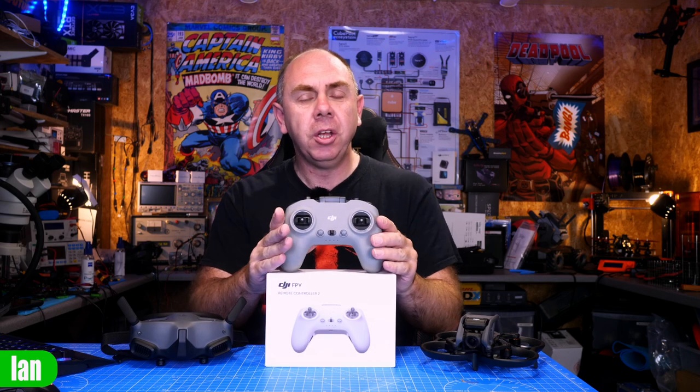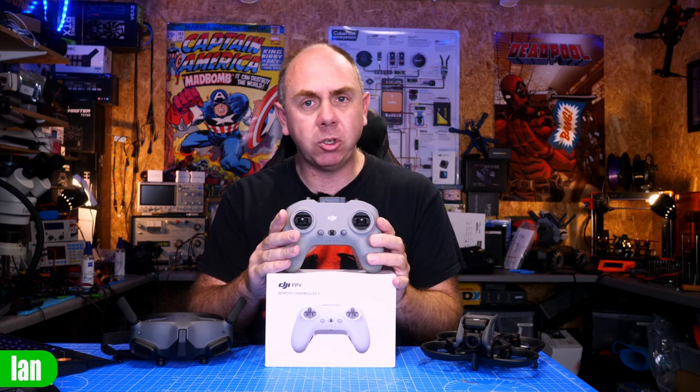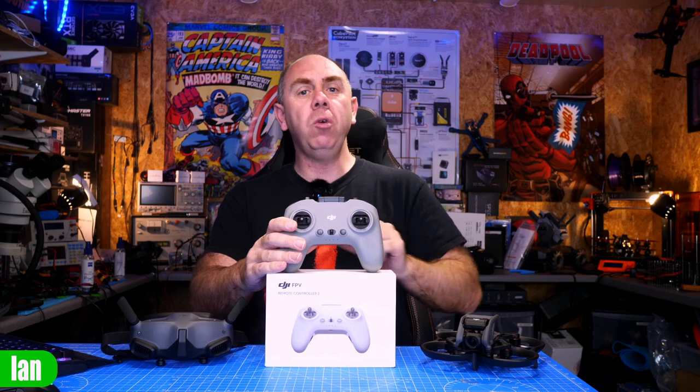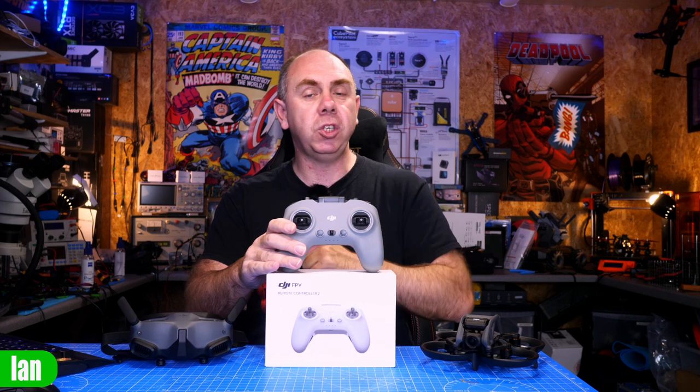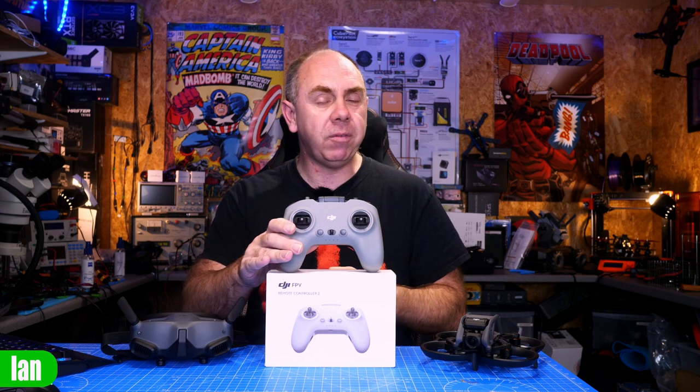Today we're talking about the DJI Avata and specifically how to use it with a remote controller and how to get it connected. When I bought my Avata it came with the DJI motion controller, however you can use it with a standard remote such as the DJI FPV Remote 2. Just to be clear, the only remote that is compatible with the Avata drone is the FPV Remote 2, which originally came with the FPV drone.